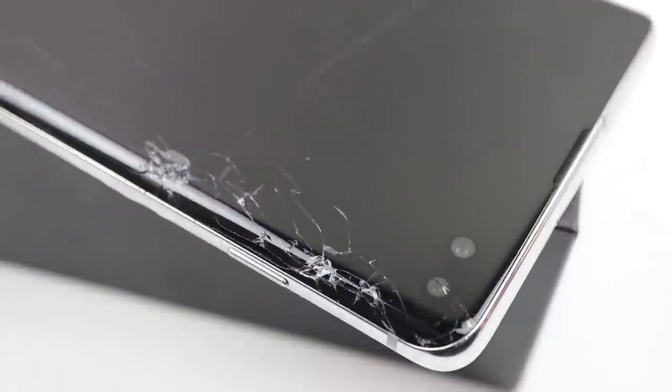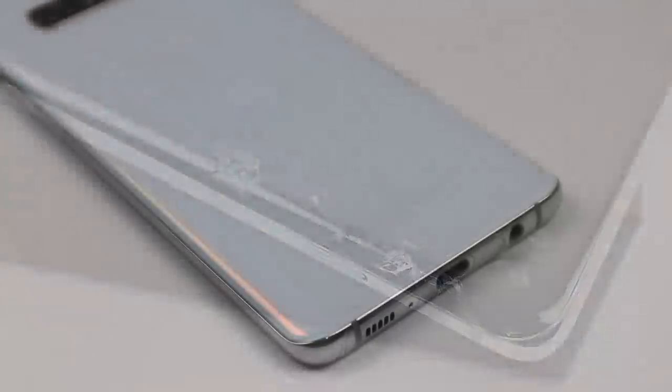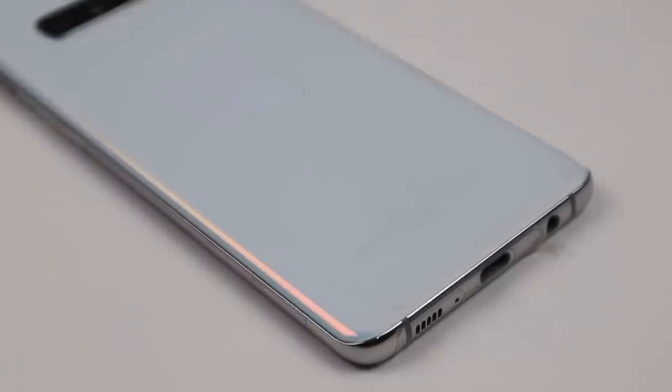Hi guys, welcome back to the Hugh Jeffries video. In this video, I'm going to be repairing this Samsung Galaxy S10 Plus I purchased for $400 a few months ago.